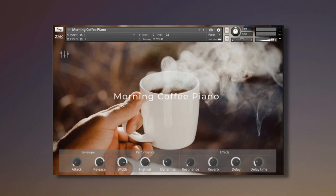Price: free. Requires the full version of Kontakt 6.7.1 or higher.